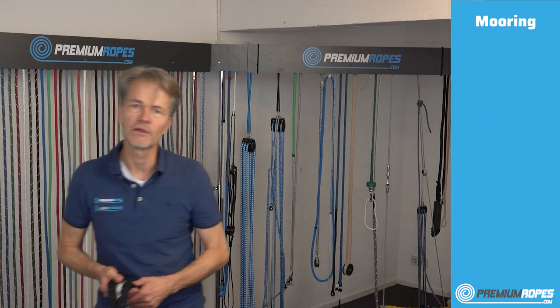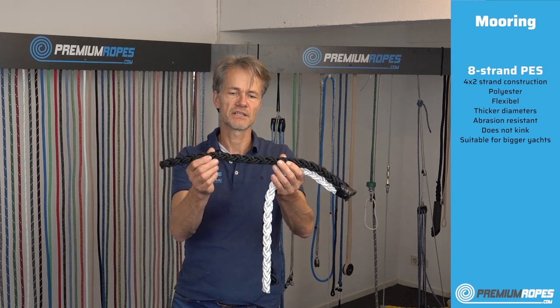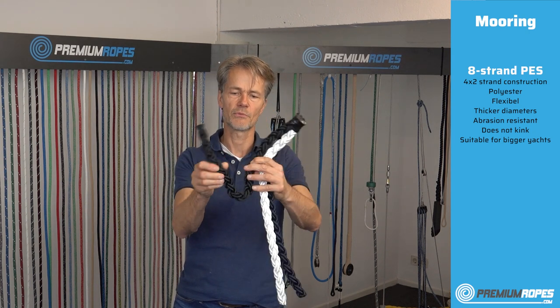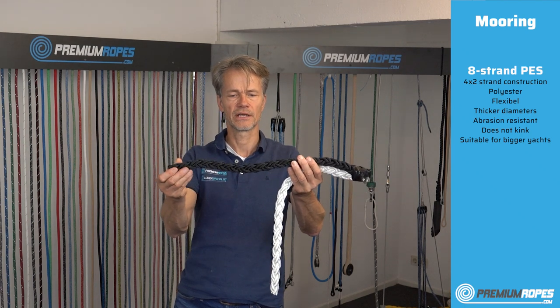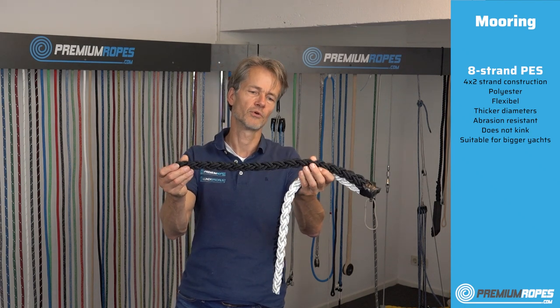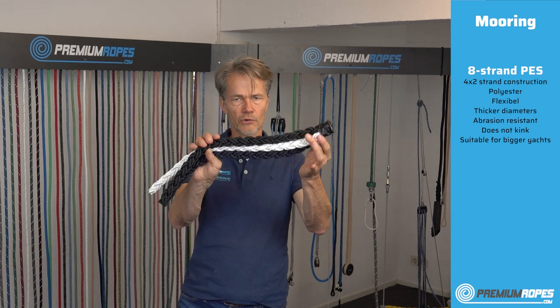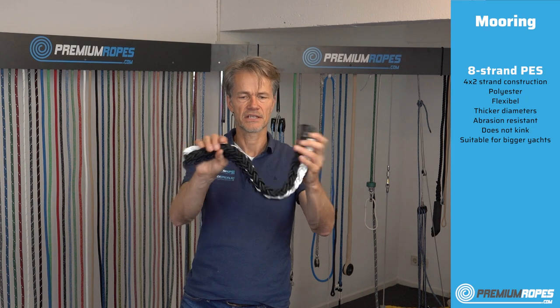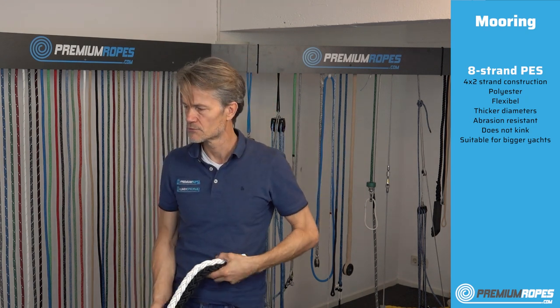For thicker mooring ropes we have the eight-strand mooring rope. The advantage of this one is it doesn't kink, so it always remains nice and round. It's also very flexible and is one of the more abrasion-resistant mooring ropes we have. It remains flexible over a lifetime and is a very good choice for thicker mooring lines.